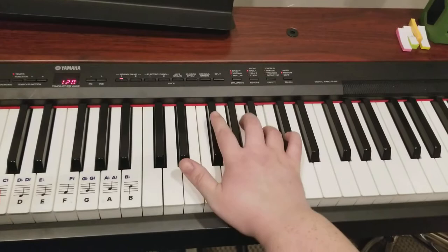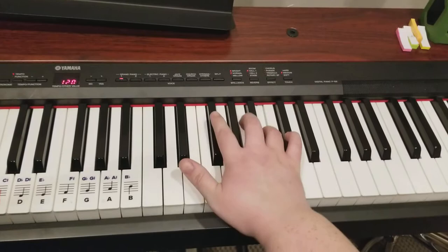Let's try that again: F sharp, G sharp, A, B, C sharp, F.